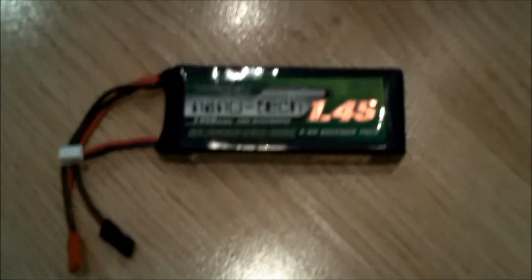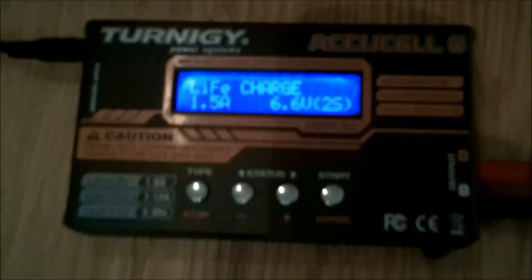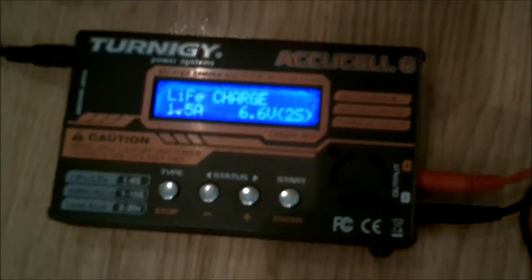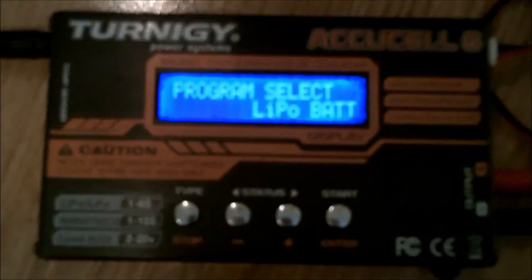I'm going to show you how to charge a LiFe battery on a Turnigy AccuCell 6. Most of these chargers use the same board with just a different outer casing, so you should be able to do it on other makes as well. You've probably been charging LiPo, so that's the normal LiPo setting.